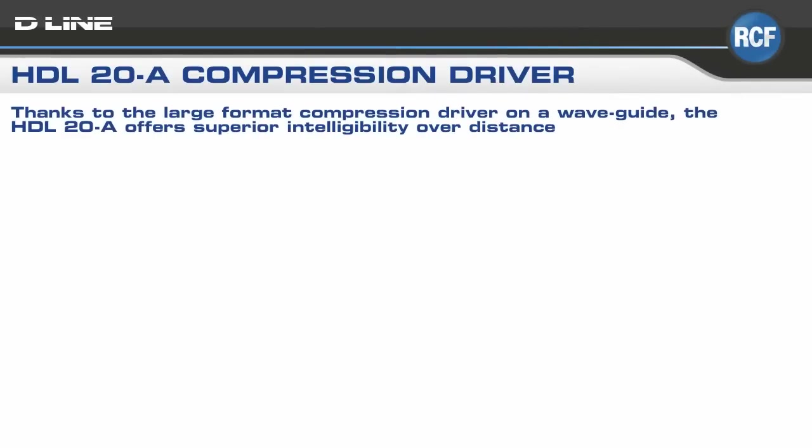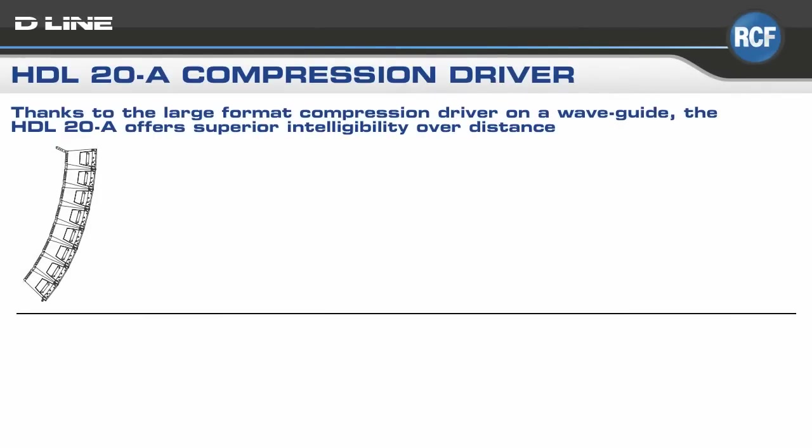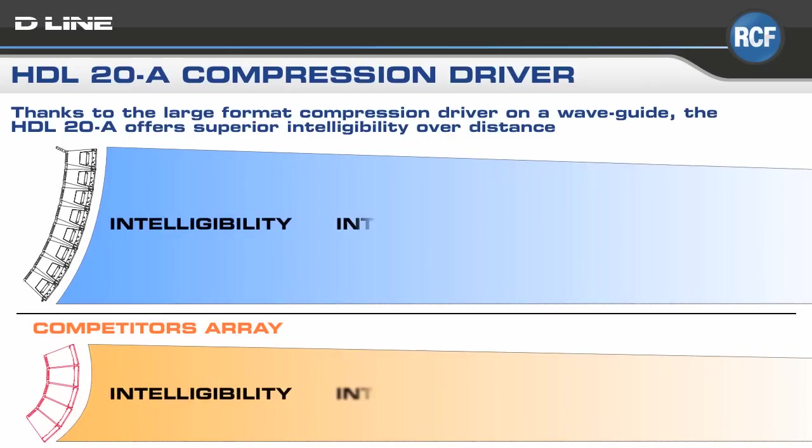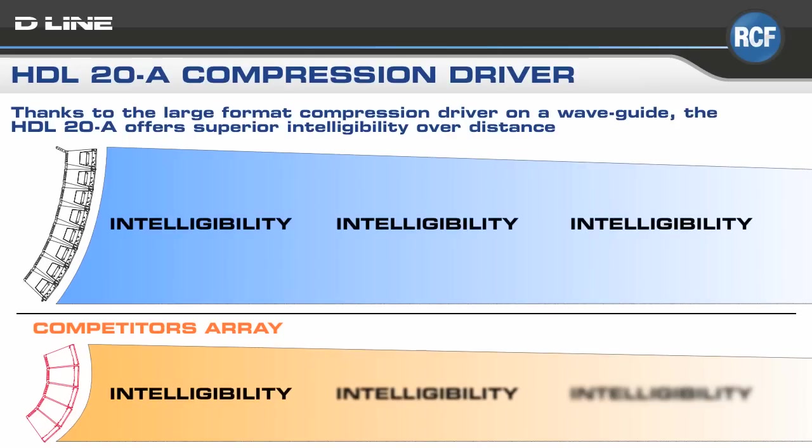The RCF HDL20A will maintain its intelligibility, definition, and signal strength, while competitive models will attenuate and break up before the sound reaches its throw distance.